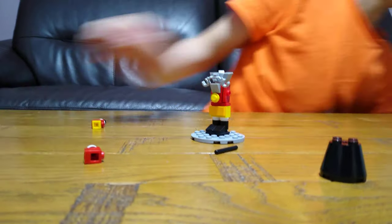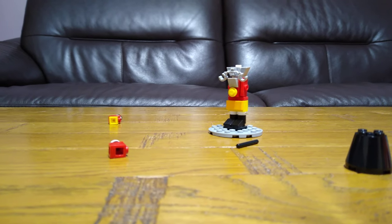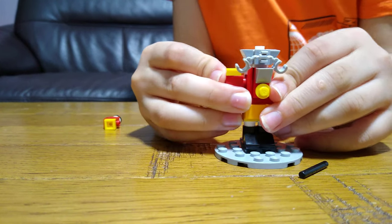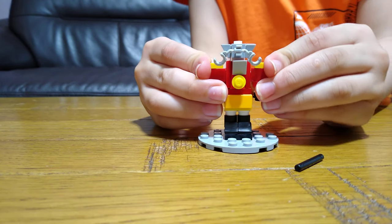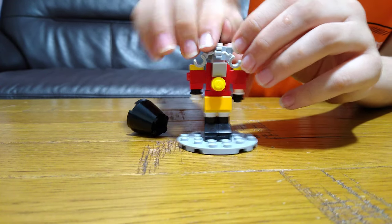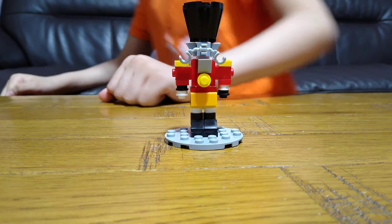I'll just check what that other piece is. There it is. I'll put this on. And then for the head. Here. We've got a nutcracker.